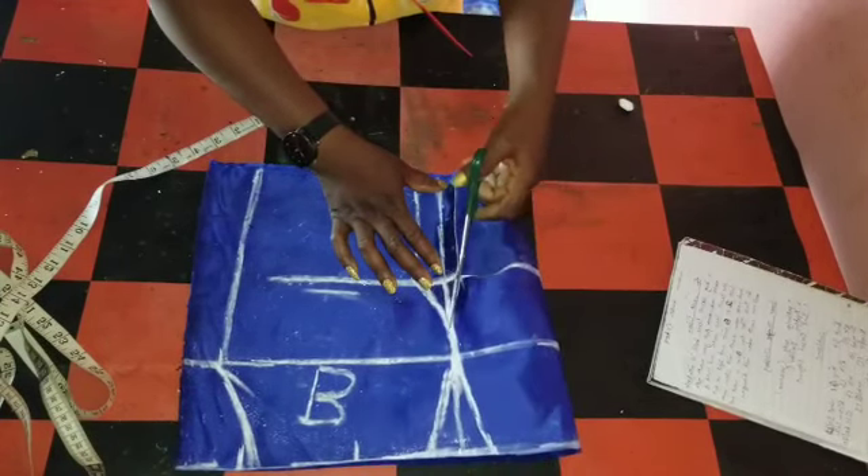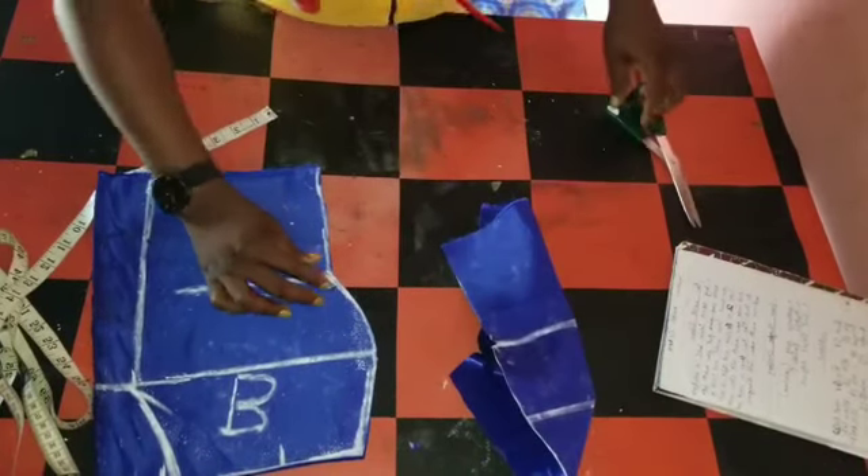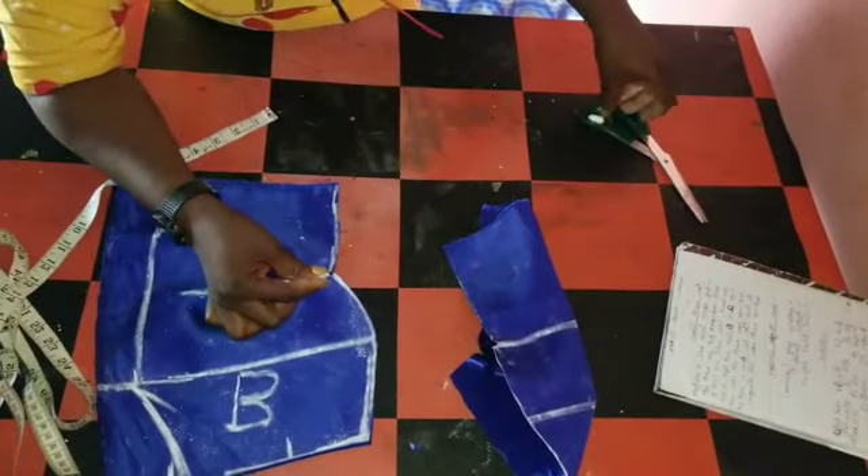I've cut out the center — the center is open. So this is it. When I open it, I'll place one piece on top of the other. It's a bus-padded dress. I'll put the padding on, then I'll do all these things.